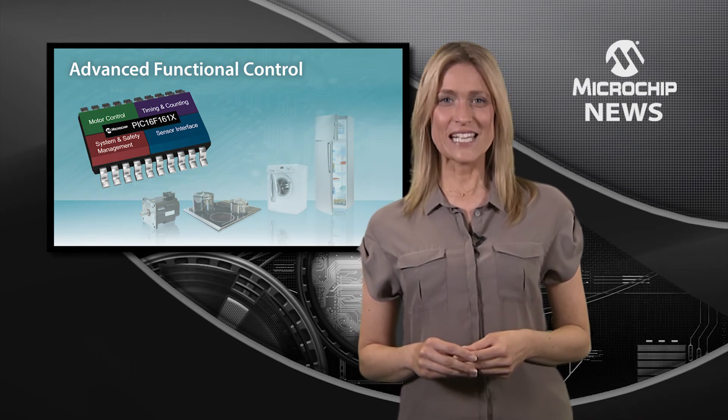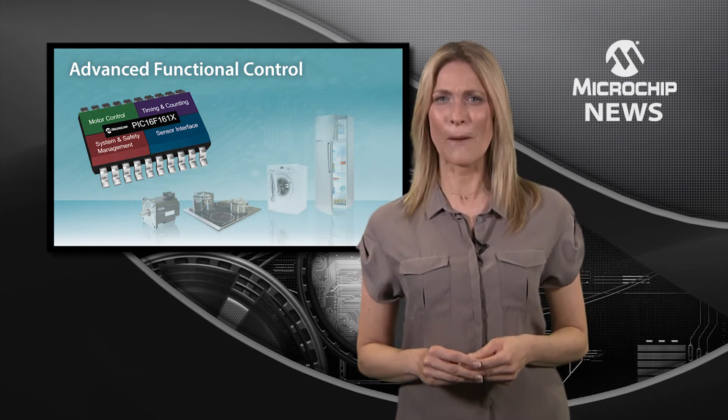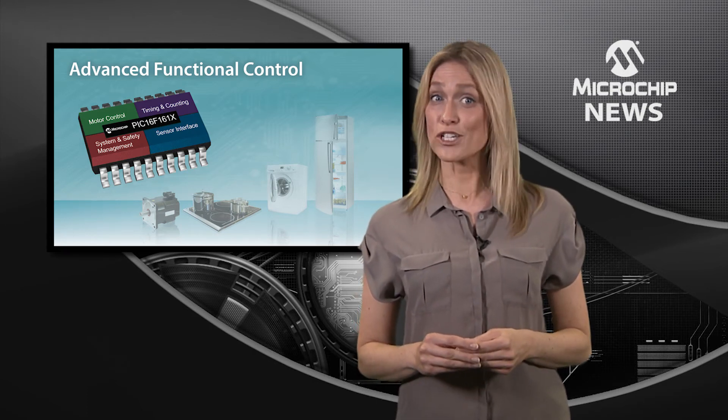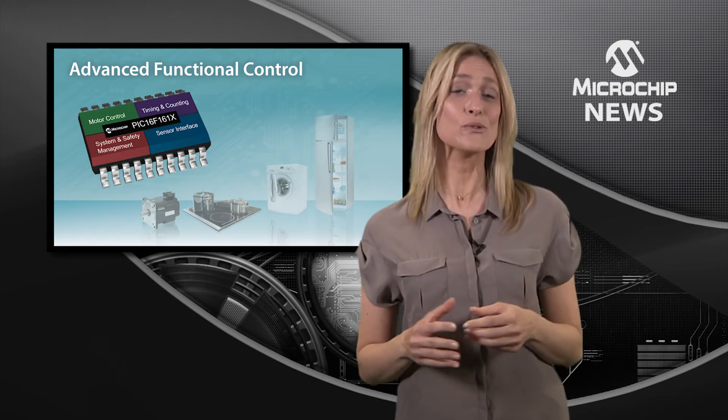These 8-bit PICMCUs are packed full of core independent peripherals, which add functionality without adding code or complexity.